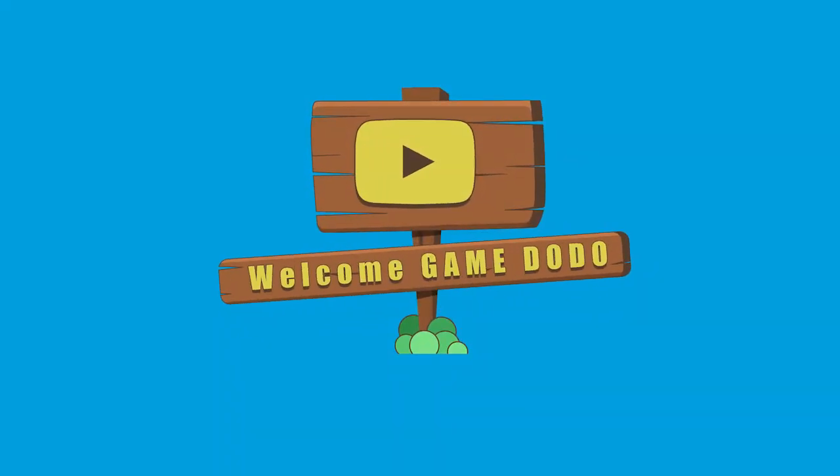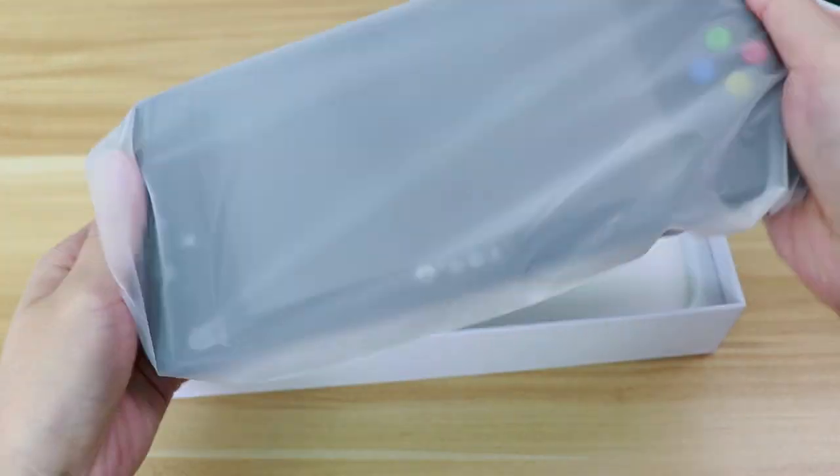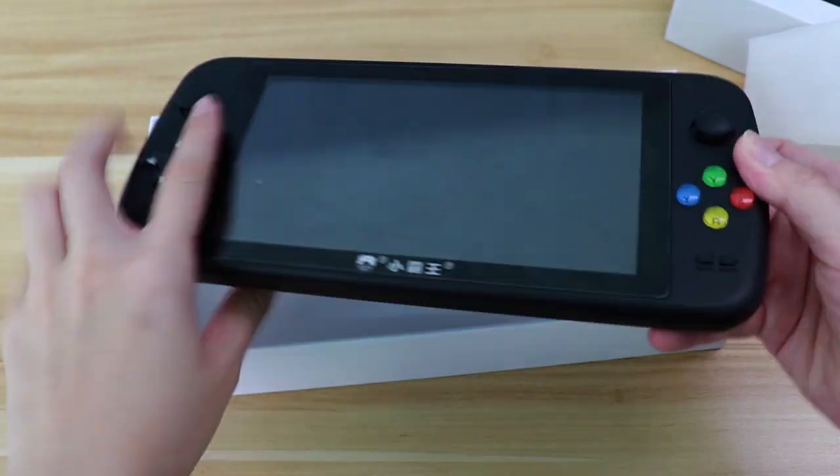What up guys, welcome to GameDoodo's channel. Today I received this little box. Let's unbox this gadget. Wow, I won't call it a gadget — it's huge.